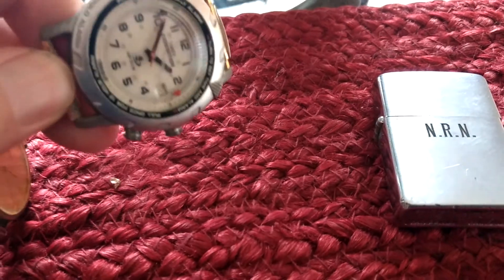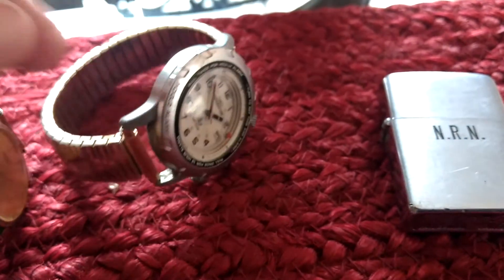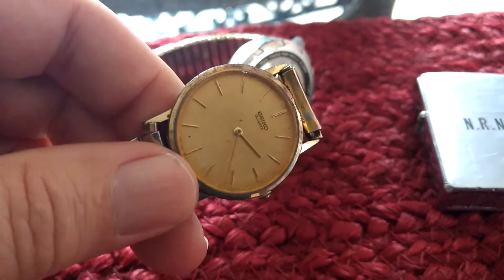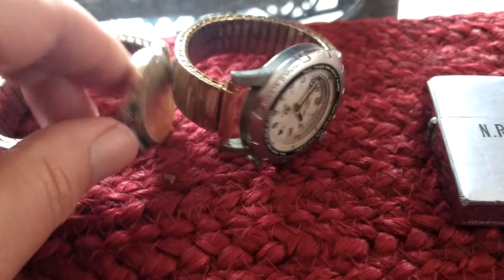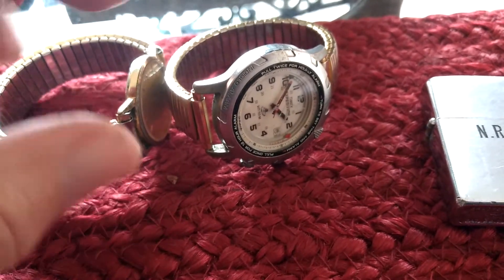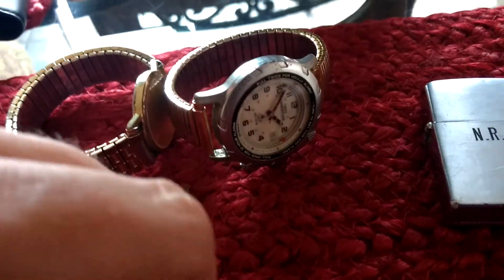These are just some filler watches — Timex Expedition, Seiko. Nothing special. I'll get a group of around 20 or so of this type of stuff and put it on eBay at auction.